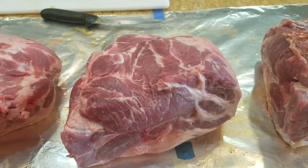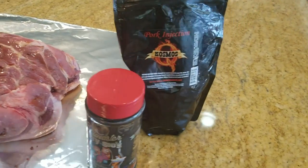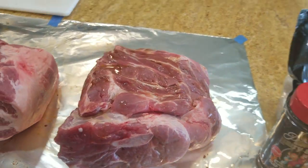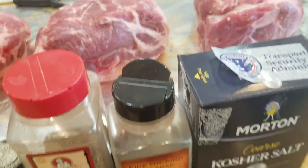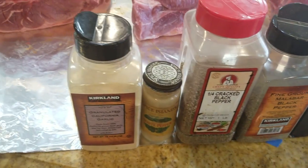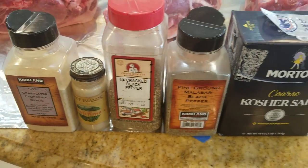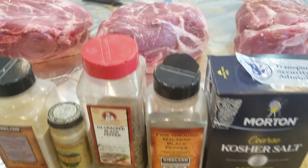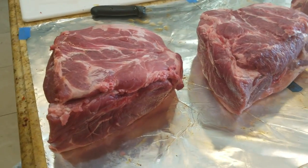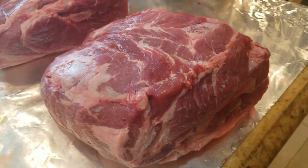For the second pork butt, instead of using a commercially available rub and injection, we're just going to use some kosher salt, black pepper, cracked black pepper, white pepper, and a little bit of garlic powder — most of you will have that in your pantry. It's kind of a salt and pepper rub on the second one. And the third one — I'm going to surprise you — we're going to cook it with no rub, no injection, nothing. Just smoke, fire, and meat.